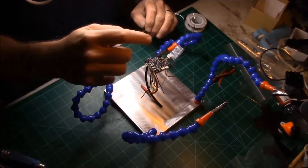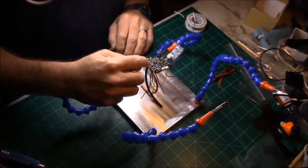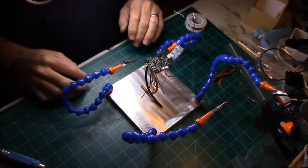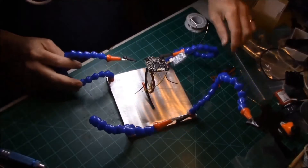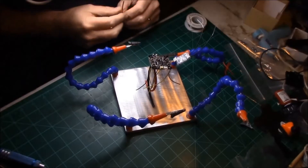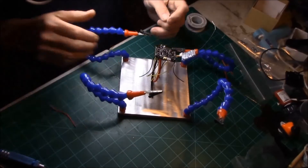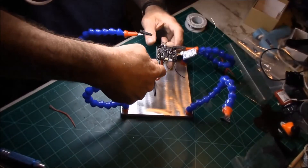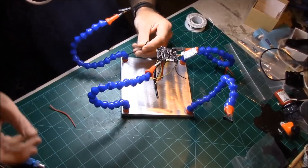Basically the ground is on the left, positive on the right — ground, positive, ground, positive, ground, positive. I'm just going to work my way around the board inserting these ESC wires and hitting them with the soldering iron. I'll show the first one and then skip to the last. Pretty basic — just making sure I've got nice clean solder joints as I work my way around.